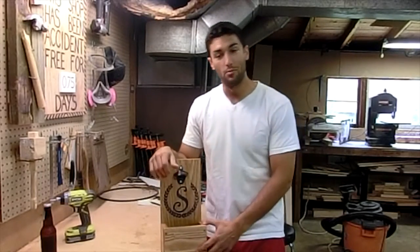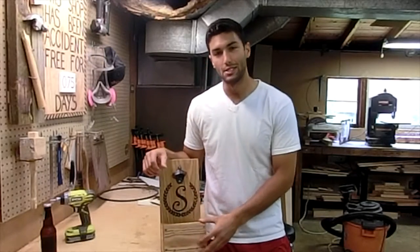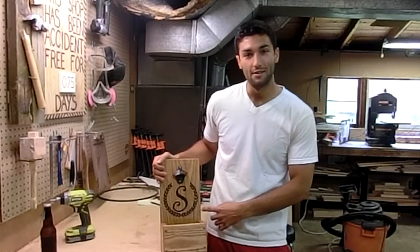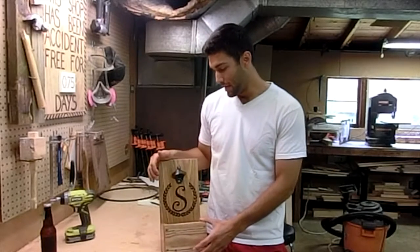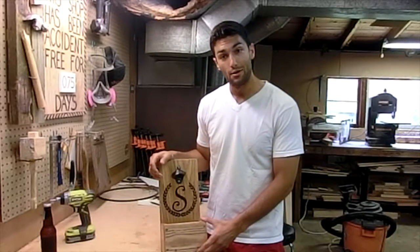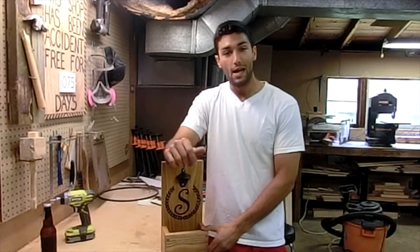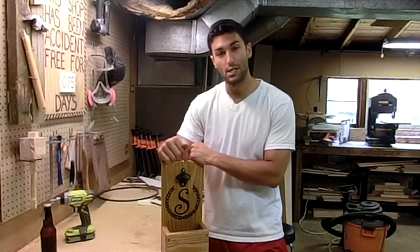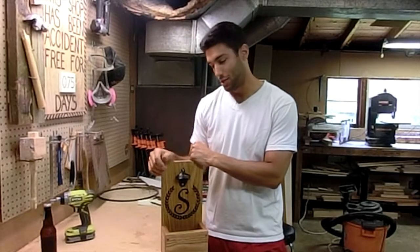This has been a really fun project and it's really simple — just cutting pieces to length and screwing them together. You can make this look as decorative as you'd like. We really think the newlyweds are going to love it. I had a lot of fun building it — let me know what you think in the comments section below, and thank you for watching.